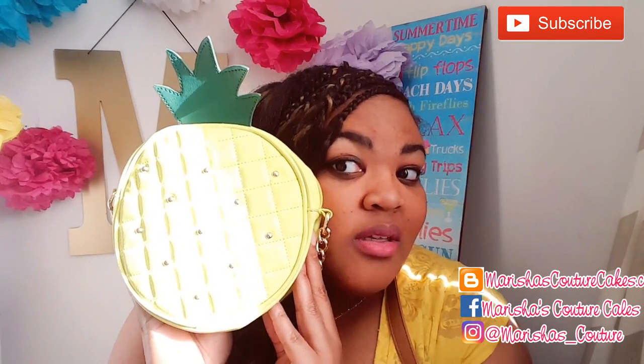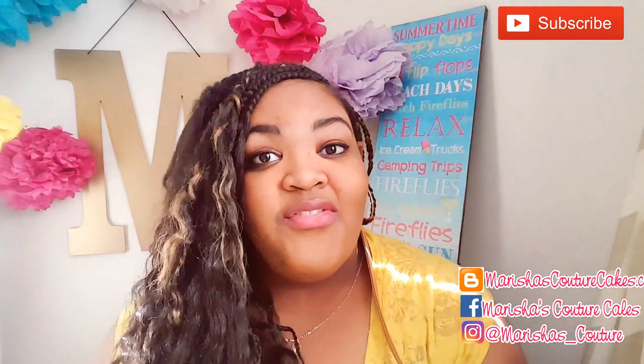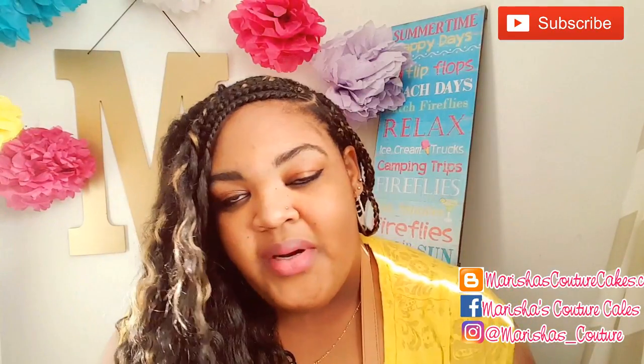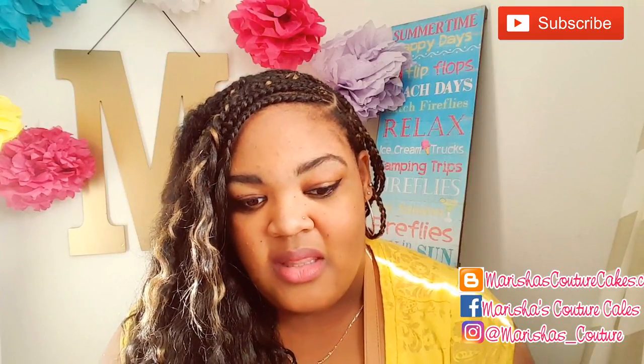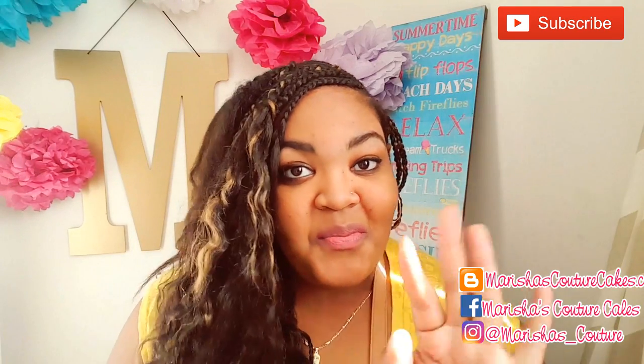I feel like we almost look alike. I hope that you guys enjoyed this video. For more videos like this one, give this video a thumbs up so that I know that you really liked it and that you really like fruit. Who would have thought that pureed pineapple in the cake dough would actually be that good? It tastes so good. I'll see you guys soon. Bye!